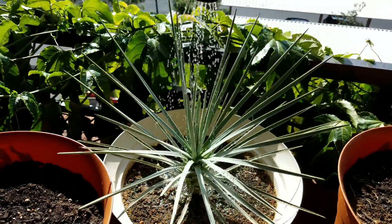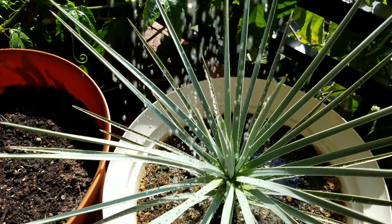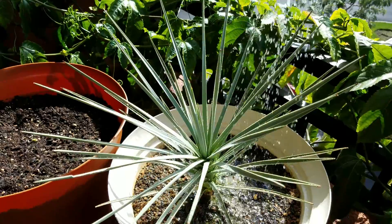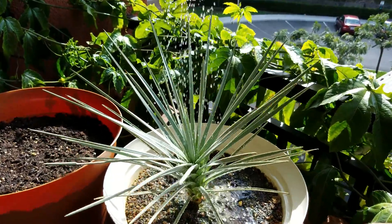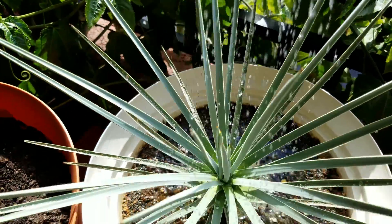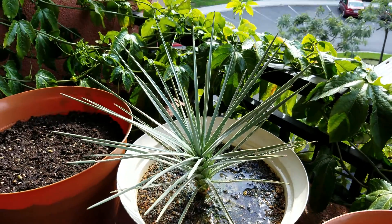I'm hoping all these warty growths on the bottom blades just go away, or at least don't spread to the new leaves. I'll give you a closer look later, but so far everything's looking good. I don't think it would have continued looking good on the balcony floor — it wasn't getting nearly enough sunlight, and even now it may not be getting quite enough.